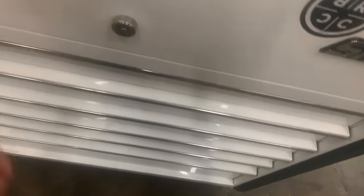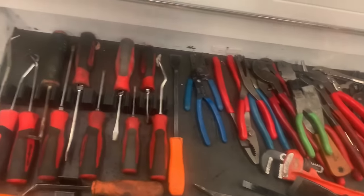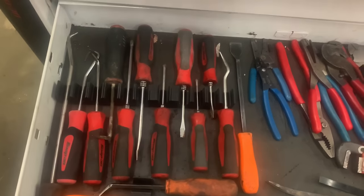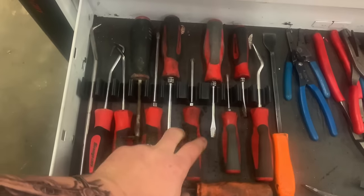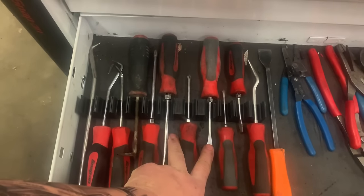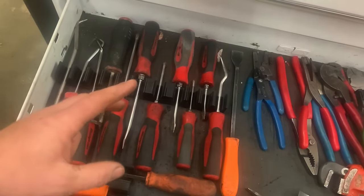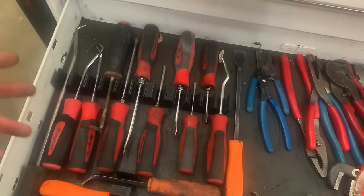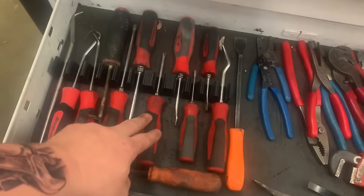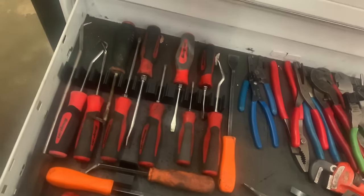Alright, so we've got sockets, wrenches, screwdrivers, pry bars, pliers. Quality over quantity with screwdrivers. 90% of the screwdrivers I use are these two right here. If you're going to spend the money to get two screwdrivers, I would say get two quality screwdrivers over a huge set. This is a number two Phillips and a quarter-inch blade on the flat — those two will do good.